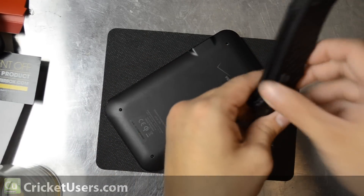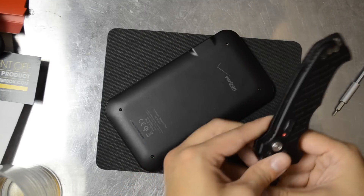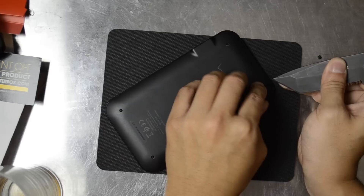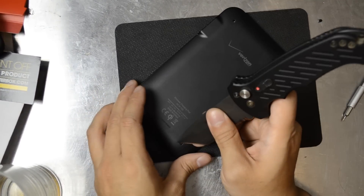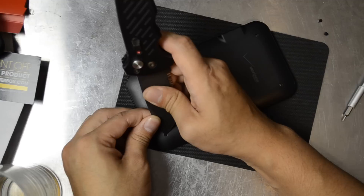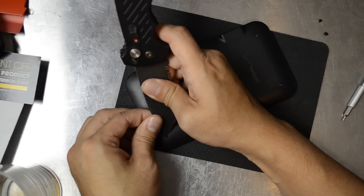I've got a knife and a screwdriver here. I'm pretty much prying up these little rubber feet that are on the device. Try not to destroy them with this tactical knife — if you get something that is a little less sharp than this, it will probably work a little better.